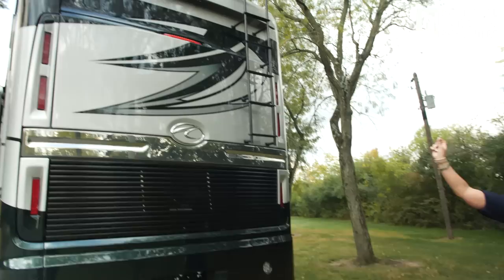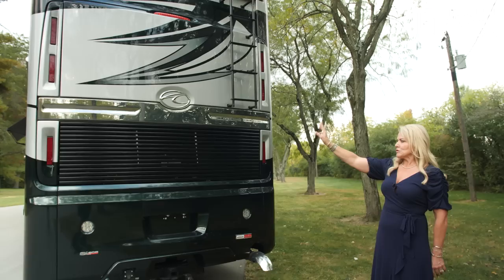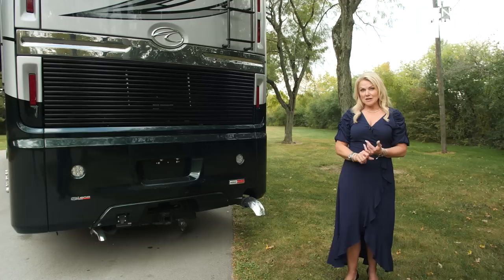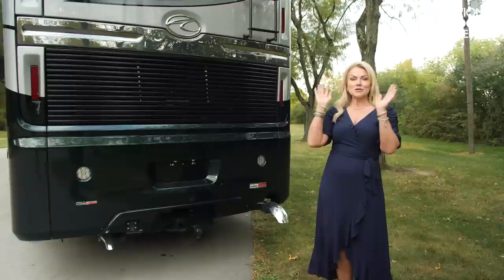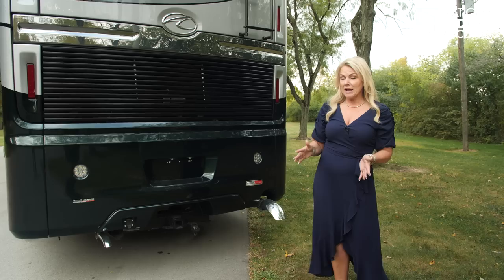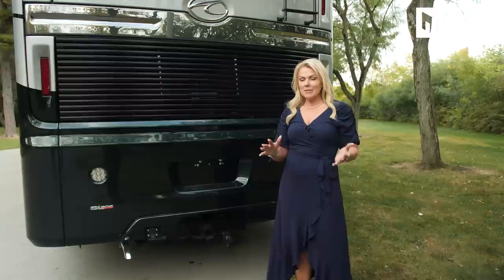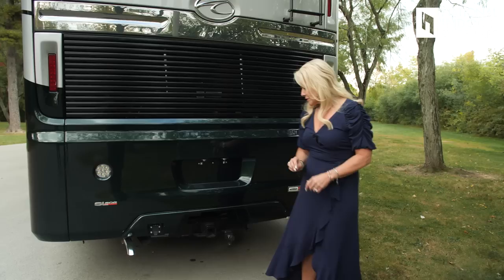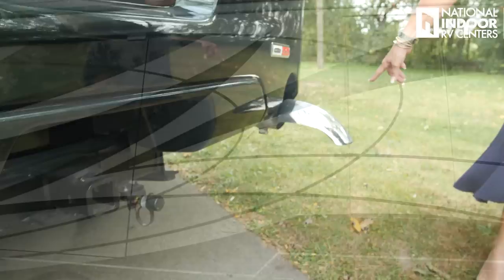Such a beautiful rear cap on the American Eagle. At the very top we've got our marker lights, and right in the center is our rear-view camera, with our optional ladder off to the left. Our American Coach logo in the center. Brake lights below. Then down below, we've got our 20,000-pound hitch — that means you're going to be able to easily pull a stacker trailer with your sports car and side-by-side or whatever toys you want to bring. Next to the hitch you've got your brake sink airline for your tow vehicle, and then to the left we've got our seven-way for our lights.